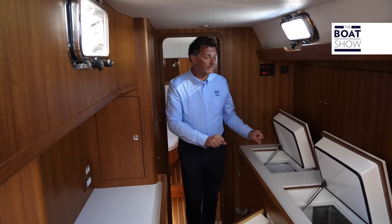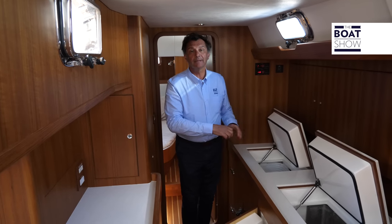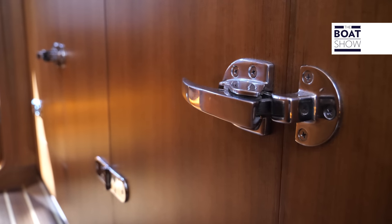It's a blue water boat that wants to go on long journeys. There is lots of space for provisions — two fridges here, or a freezer. Obviously modular like all modern components, it's got vertical doors.